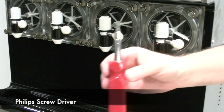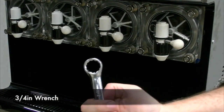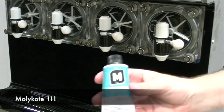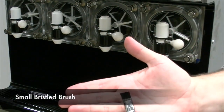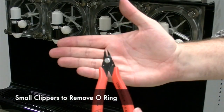Tools needed: You're going to need a Phillips screwdriver, a three-quarter inch wrench, a flat-headed screwdriver, Molly Coat 111, a small bristled brush, and small clippers to remove the o-ring.